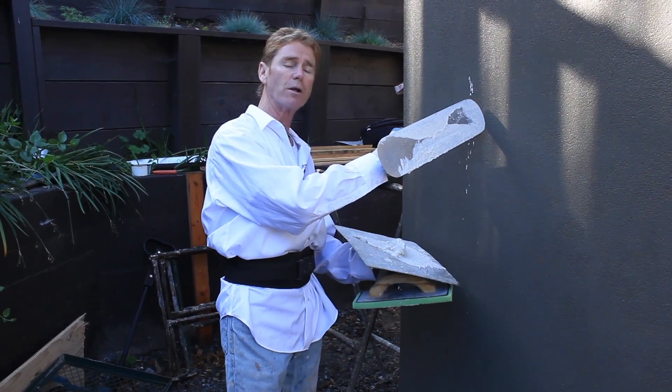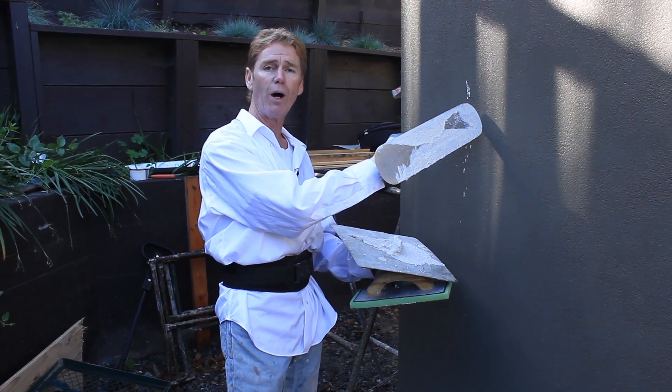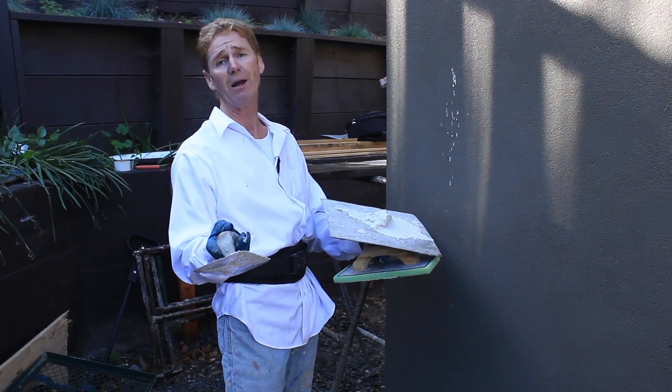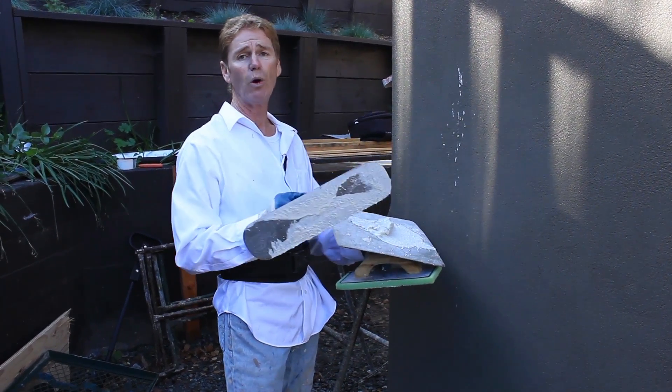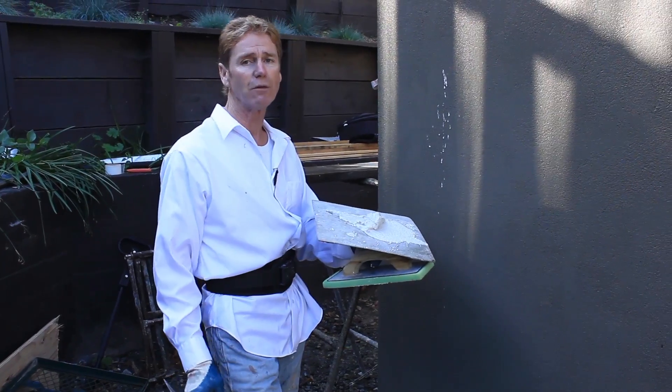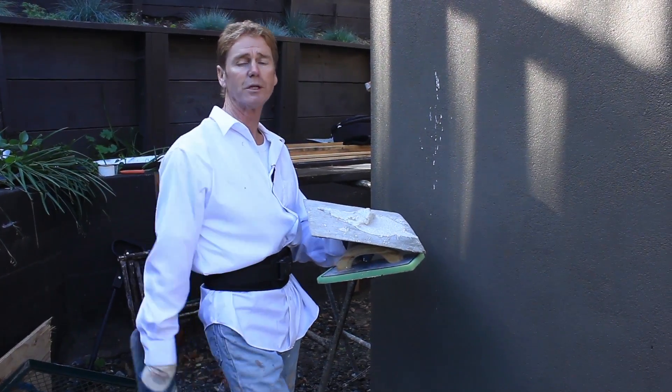Anyway, I hope I didn't confuse you guys too much, but there's no simple answer to hydrating these walls prior to the color coat. My name is Kirk, Jason on the camera. We thank you for watching, and as usual we'll see you guys on the next one.